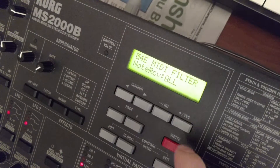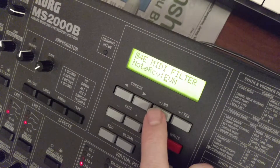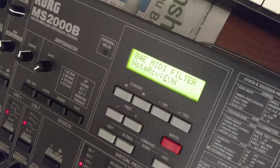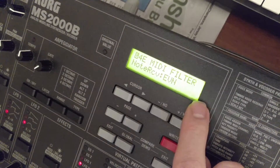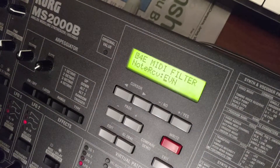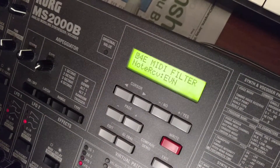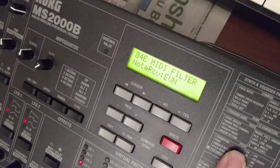Once we switch note receive to even or odd, that's when we're going to start seeing the voice count split. Set your primary device to one or the other — we'll set this one to even, and on blue we'll set it to odd. Even on one, odd on the other; it doesn't matter which as long as they're separate.